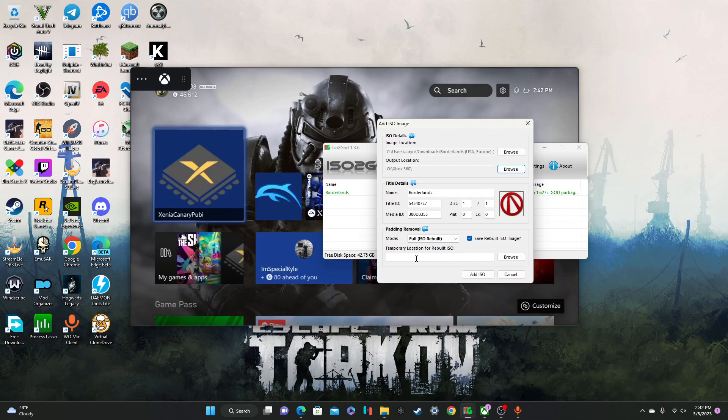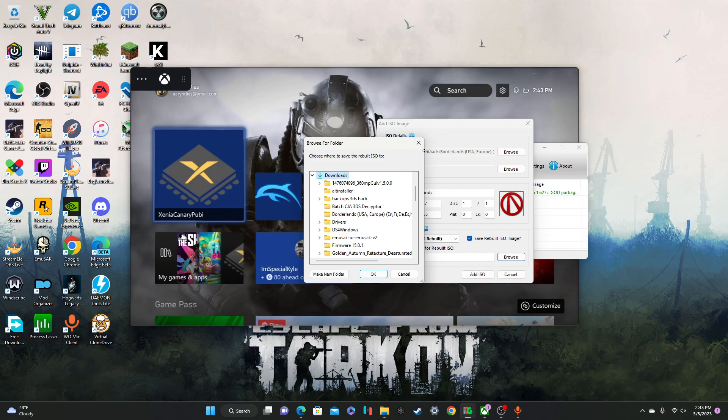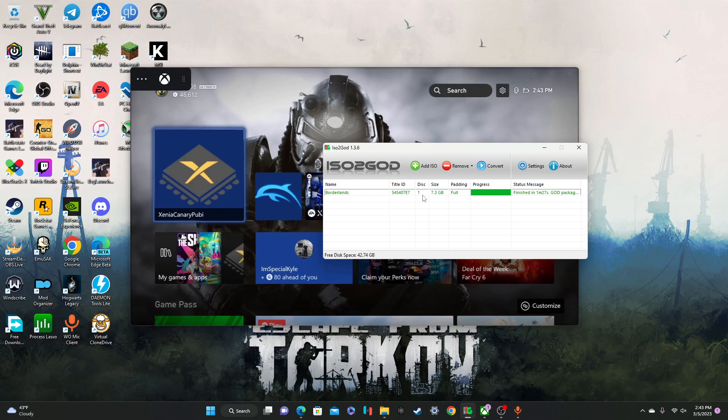Now the last thing is this temporary location for a rebuilt ISO. You can literally put that anywhere — you can just click Downloads, put it there, and then delete it after. Basically you just add the ISO and it's going to load in here, and you're going to click on it and then press Convert. So I already converted Borderlands — that's the game I'm going to show you guys today.